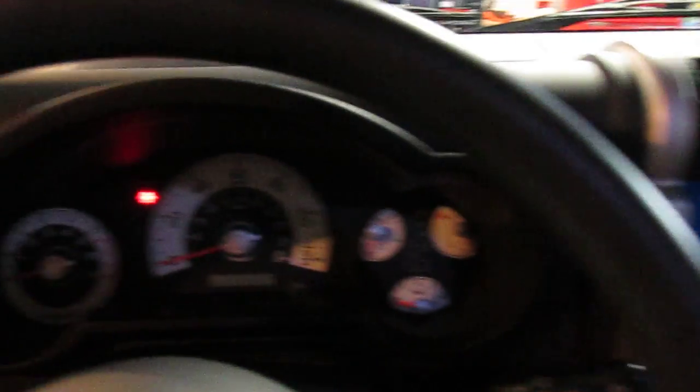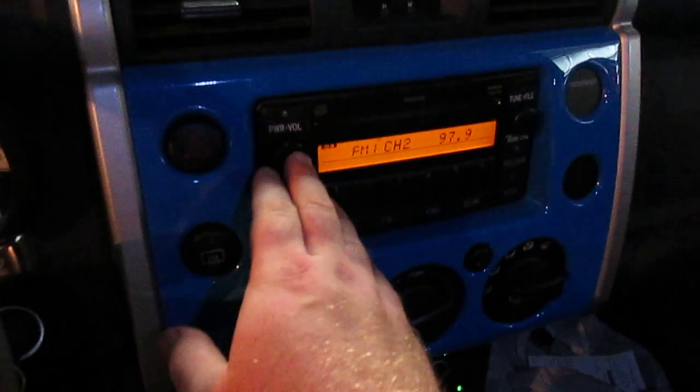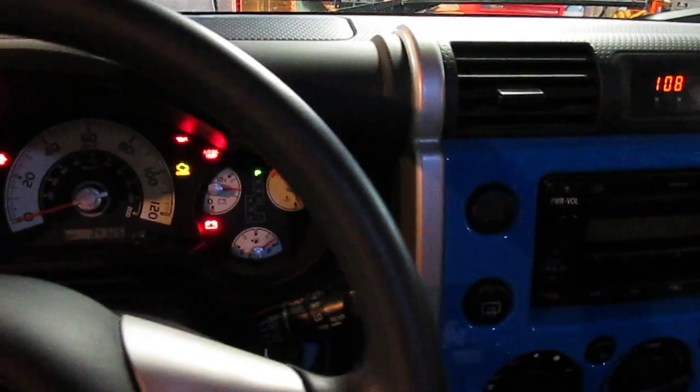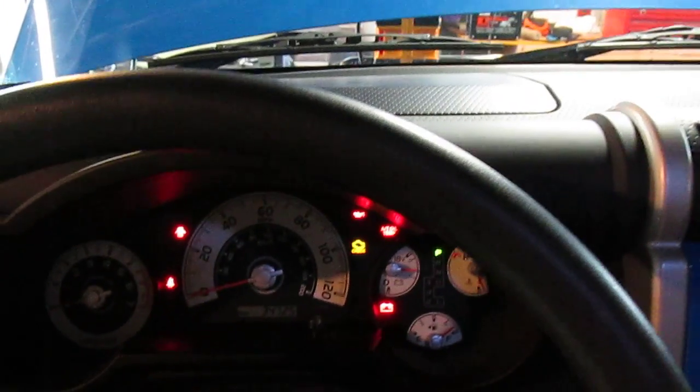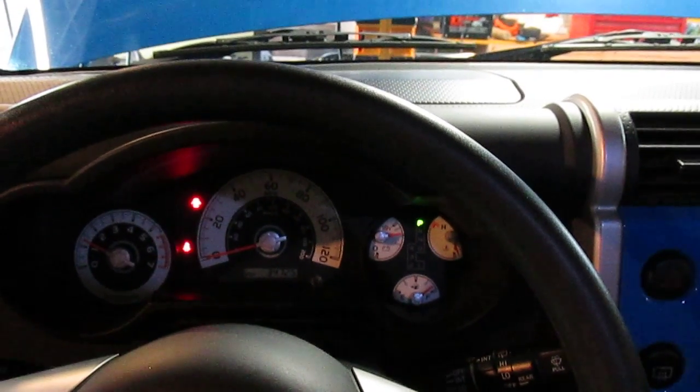You can hear the keys beeping, so the truck is powered and the interior lights are on full brightness. We'll turn the key — all the dash lights light up, the clock comes on, the radio comes on just fine, the subwoofer even works.